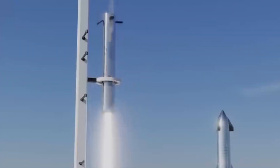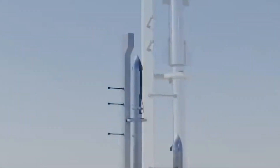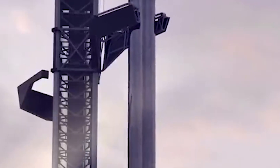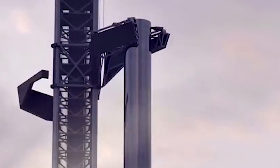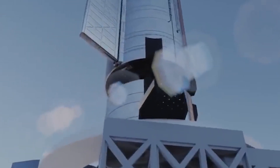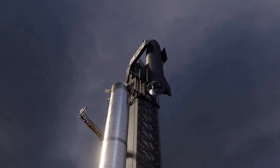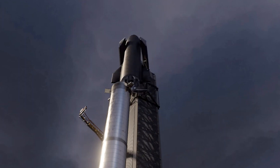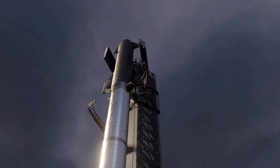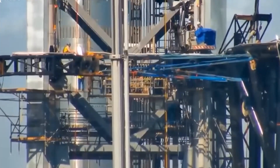In theory, that means that the launch tower arms will be able to drop down, grab Super Heavy off of a SpaceX transporter, and lift it onto the orbital launch mount. Then, once the quick disconnect arm has swung into place and grabbed Super Heavy's inner stage to secure it, the main arms will again drop down, grab Starship off of another transporter, and raise the 50-meter, approximately 165-foot rocket around 100 meters off the ground to install it on top of Super Heavy. Finally, the QD arm can then connect Starship to the pad systems.